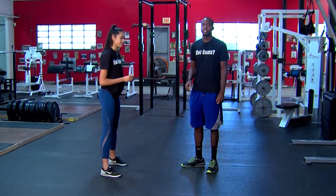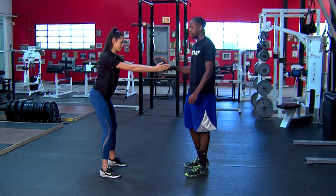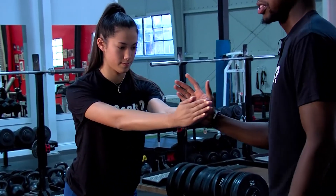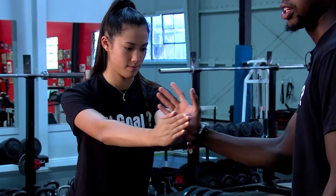I'm Coach Devon. Today's training tip is going to be a manual assist rotation. So what they're going to do here is be in an athletic stance. They're going to have their hands out, palms together, and you're just going to push them out this way. Then they're going to push back to the center with resistance while you're pushing back against their hands.